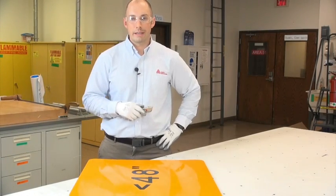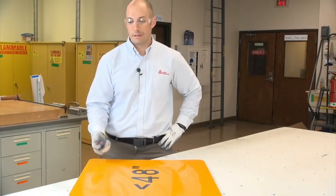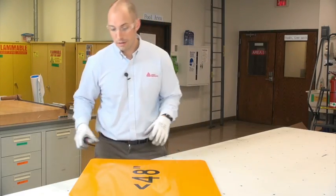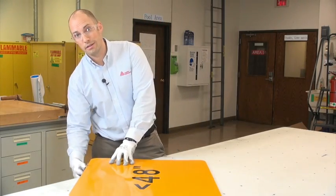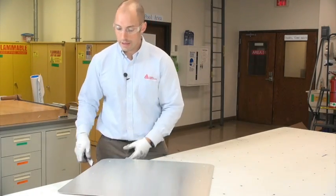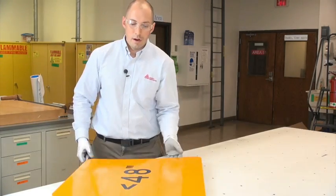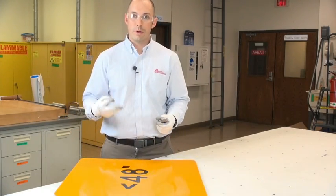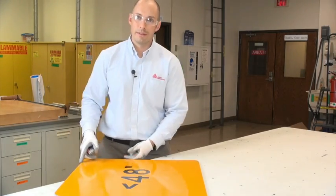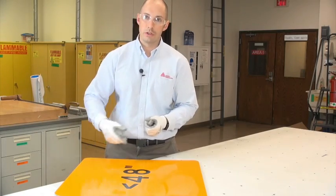Today we're going to walk through three different trimming techniques. Starting out, you've got the blank with the sheeting facing up, so trimming into the face. Two is trimming from underneath, and three is flipping your blank and trimming from underneath. One key feature you'll see with all three steps is we'll try and maintain pressure into the face of the material. That helps to prevent chipping up onto the sign face and leaves you with a much smoother edge.